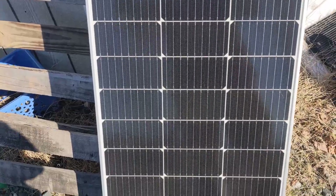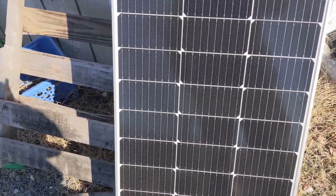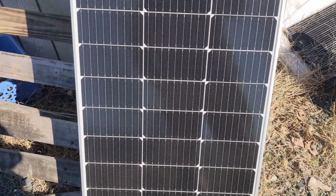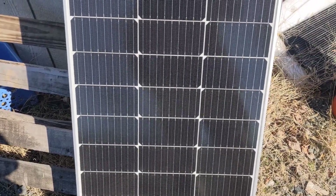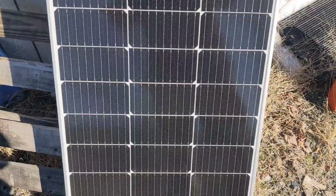I was going to test the bifacial panel during this one, but when it showed up it looked like the United States Postal Service bent it in half and shattered the glass. So no bifacial — anyways, see you in the next one.